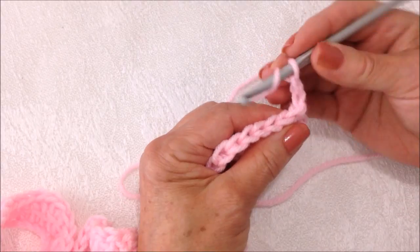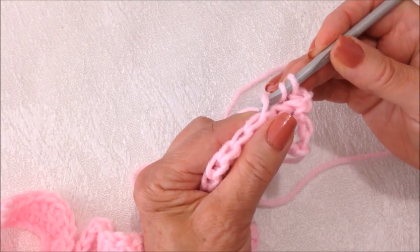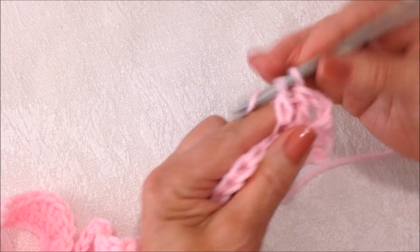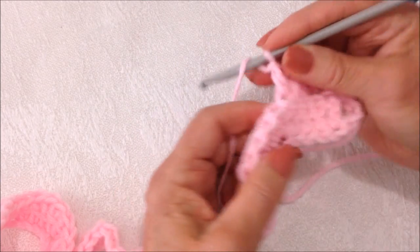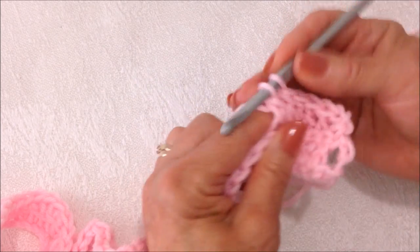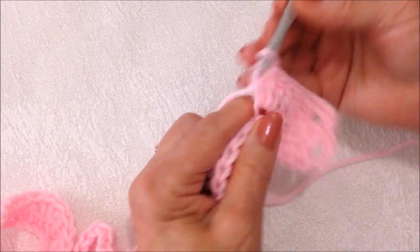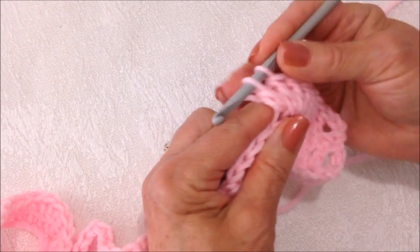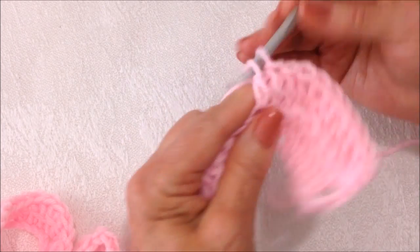I'm going to skip the next stitch and work into this stitch. I'm going to only work in the back loop of the stitch for the remainder of this blanket. So I'm going to double crochet in four stitches — one, two, three, and four. That's the center stitch of the three double crochet cluster of the previous row. I'm going to make three double crochet in that one stitch, all in the same stitch.